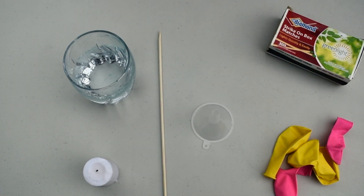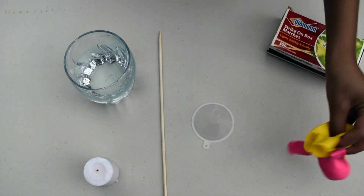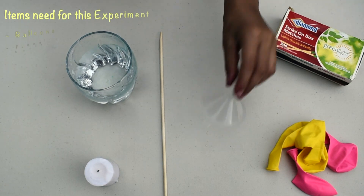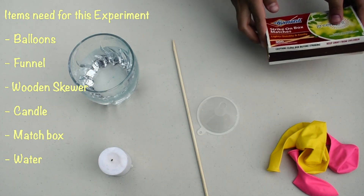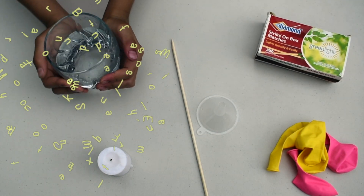The things that we need for this experiment are balloons, a funnel, a wooden skewer, a candle, a matchbox, and water.